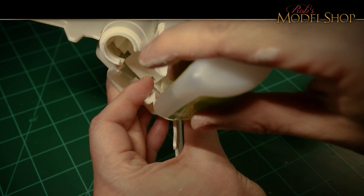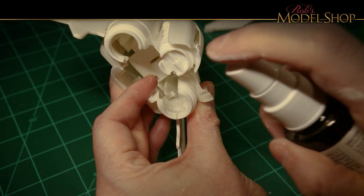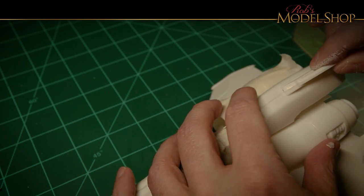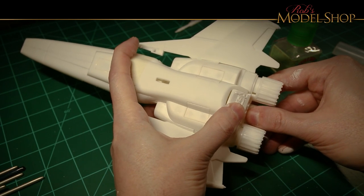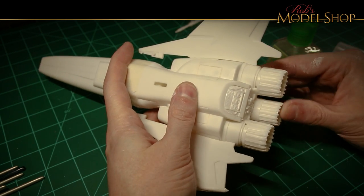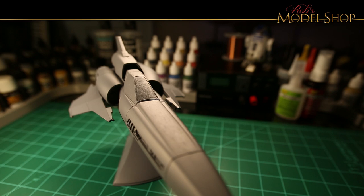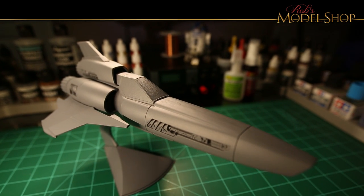Here I'm using a little bit more Zap-a-Gap and some Zip Kicker to kick that off. Here we have the final model all put together and ready for some gray primer — it actually looks pretty good after all that sanding and filling, so we're ready to put some actual color on it.